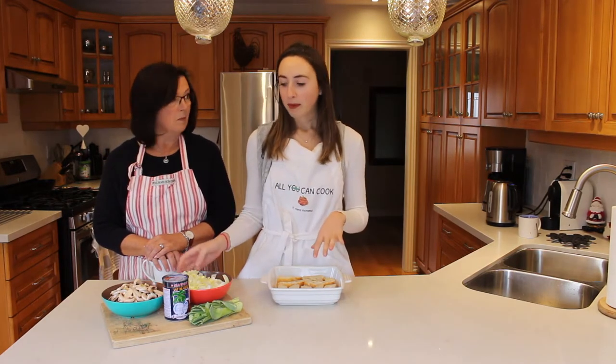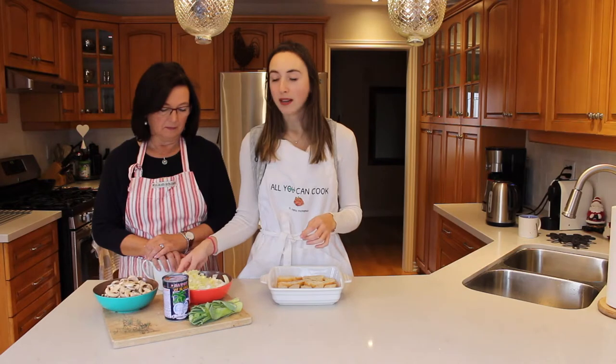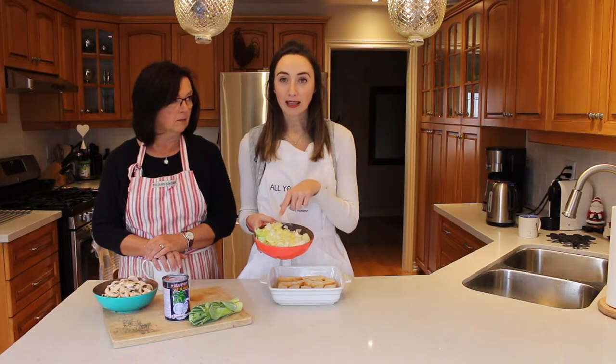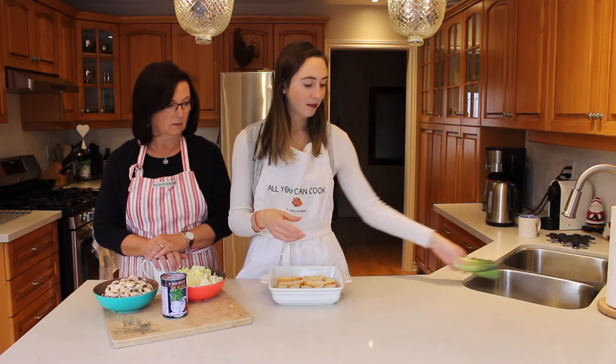So what we've done for prep work here is I've cut up about three cups of mushrooms — just slice them. And then we also have one small white onion chopped up and one leek chopped up. But we only chopped the bottom. See here, this top part is garbage — we're not going to actually use it.